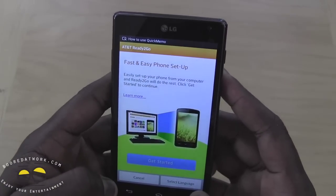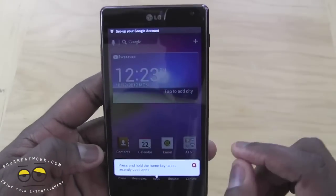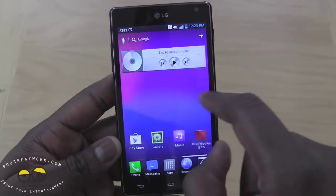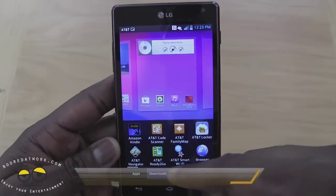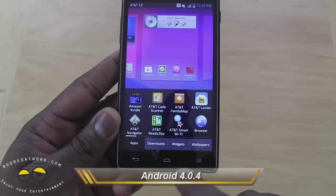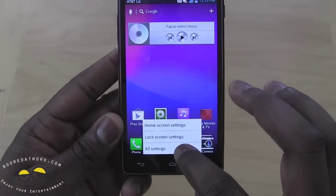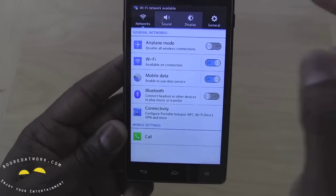Select language, get started, cancel. So here we have our Optimus home screen. It's a quad-core processor. We can cycle through and change our wallpapers and apps. You can see your buttons light up for your menu, your home, and your back.